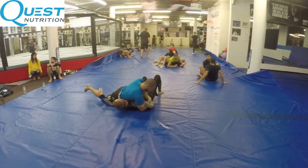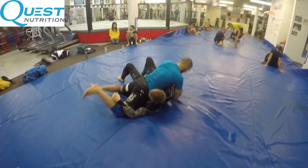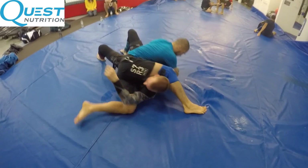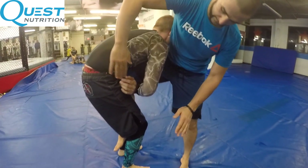This is a beautiful grip and a beautiful way to throw somebody. I highly recommend this move. We're going to look at the details of how to do this technique, and then we're going to look at common counters and how to avoid and deal with them.